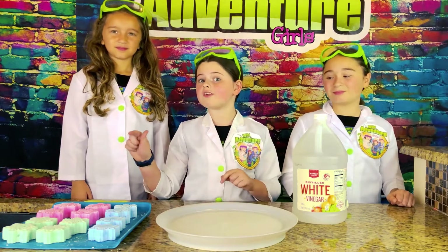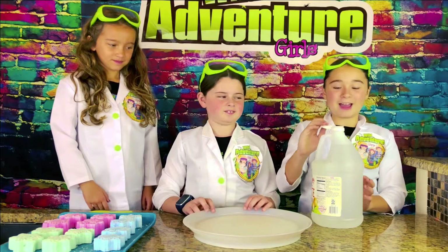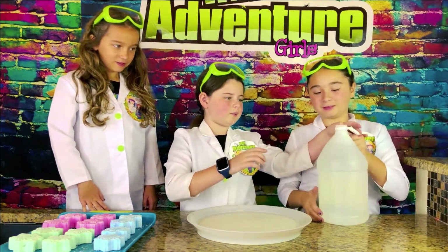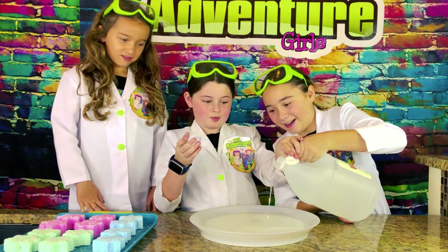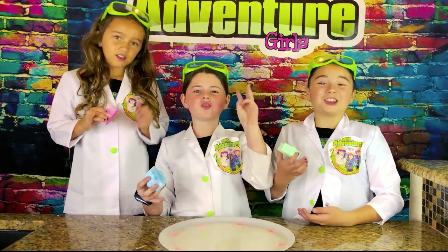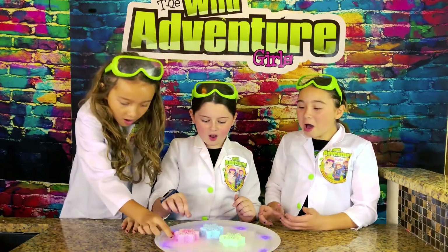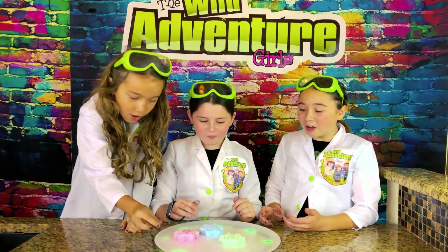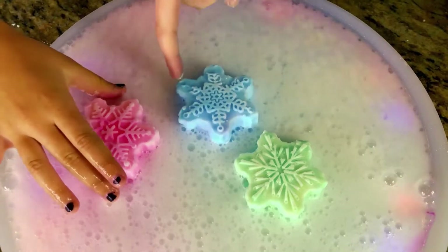We're going to take our vinegar and fill up our tray and watch our disappearing snowflakes disappear. Okay, here it comes, I can't wait to see them disappear! Hey guys, it is the moment of truth — ready? Three, two, one! Whoa, it feels so cool, it's like a snowflake volcano, this is so cool!